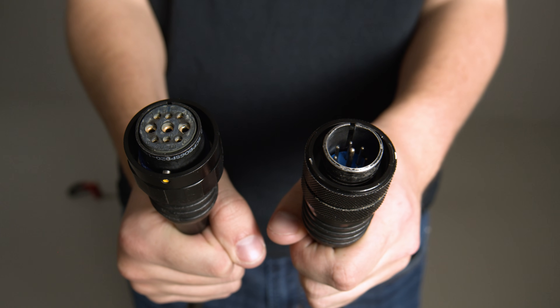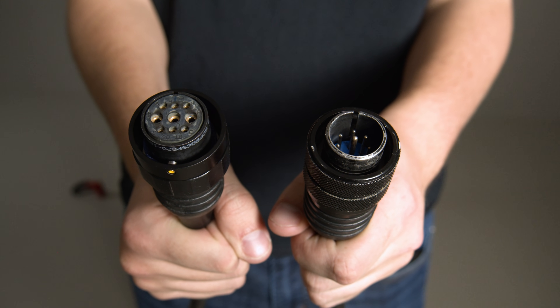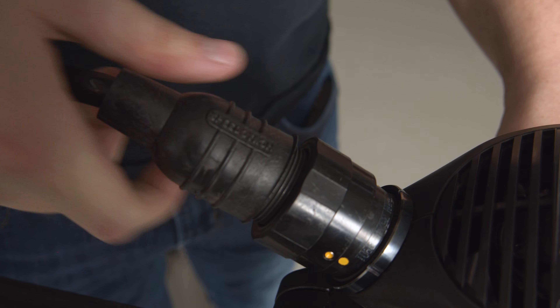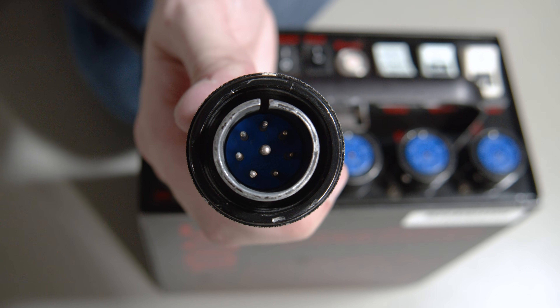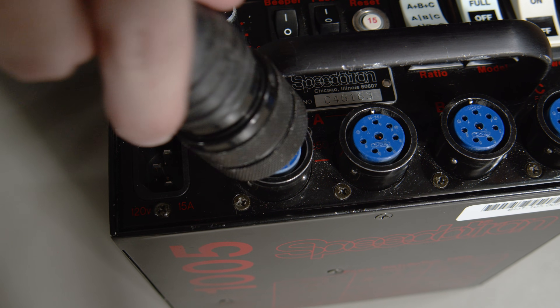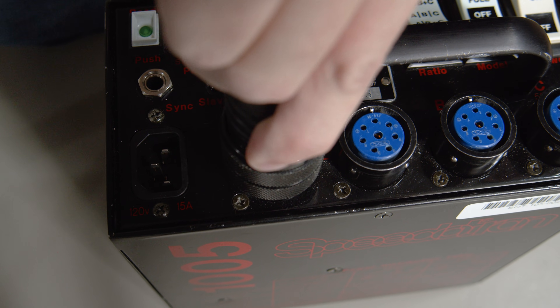Each end of the cable gets plugged in in different ways. With the yellow end, line up the notch on the inside of the plug and twist the ring until you feel it snap into place. The other end is a bit easier — line up the notch again and push the plug in. The collar should snap into the box. For now, just use the socket labeled A.